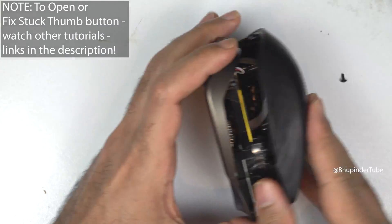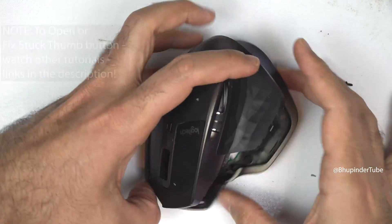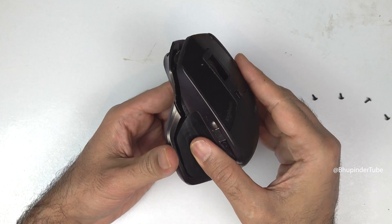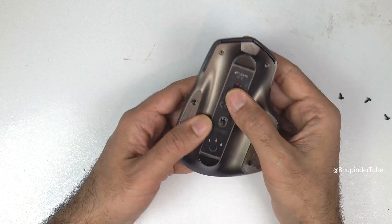After opening the Logitech MX Master, follow these steps to assemble it back. Align the top and bottom of the mouse together and push them towards each other until you hear the clicks and make sure it is secured.